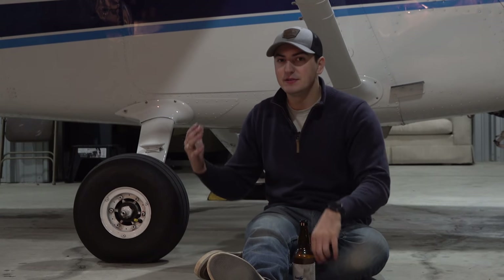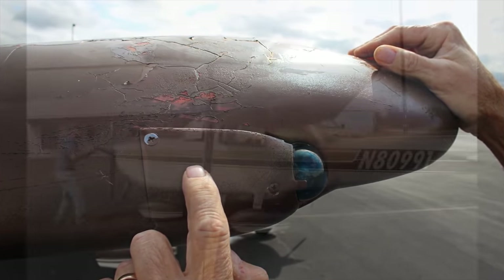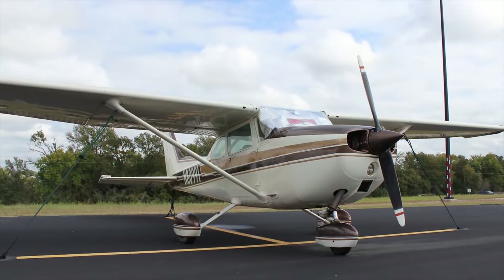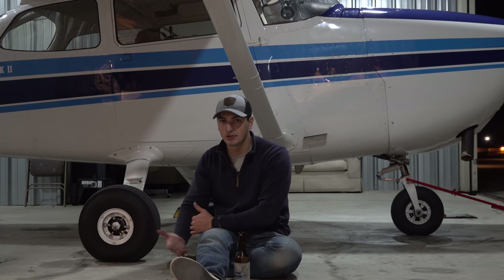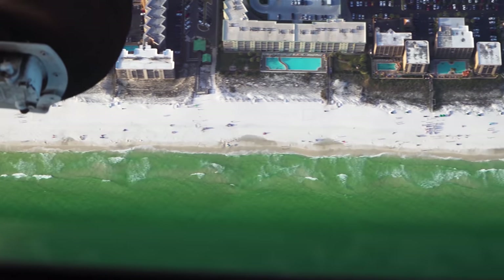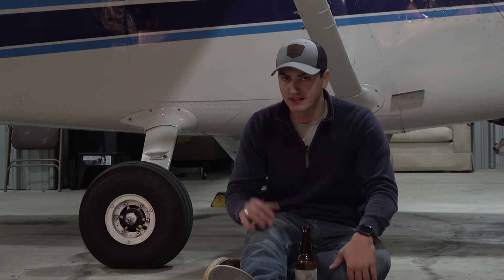We bought the airplane in 2013, and in 2015 we took it up to Mena, Arkansas to get a complete strip and repaint. The paint on those wheel pants was a beige base coat with brown and gold trim — very 1970s. We were ready to make the investment to repaint the airplane, but when it came time, we were at a crossroads about whether we wanted to keep wheel pants or not. You can have the plane configured with or without them; removing the mains is pretty easy, though the nose gear wheel pant is a bit harder.